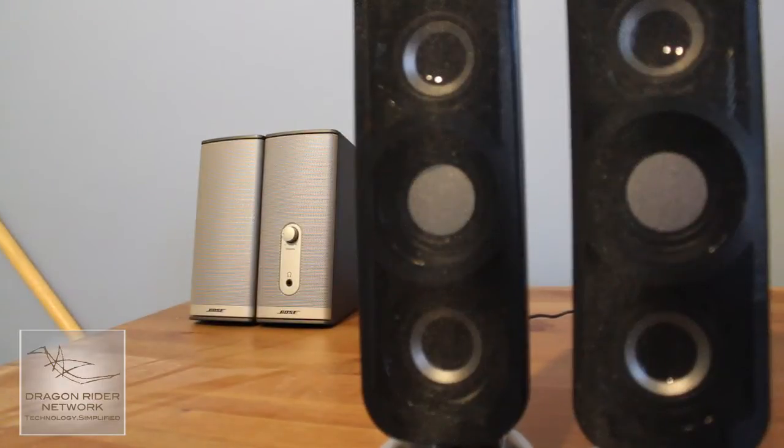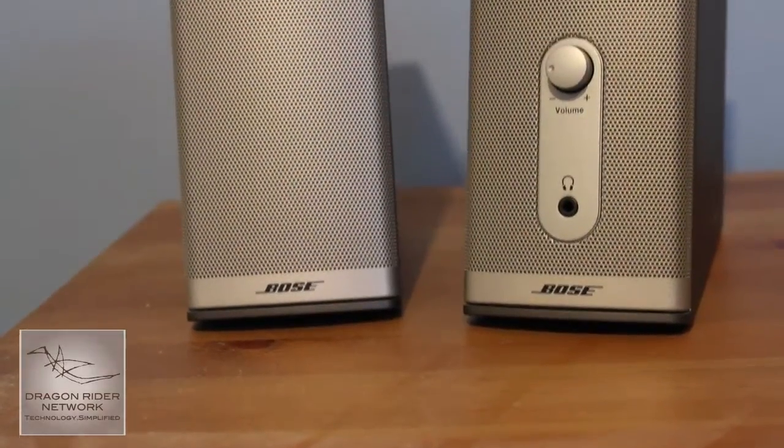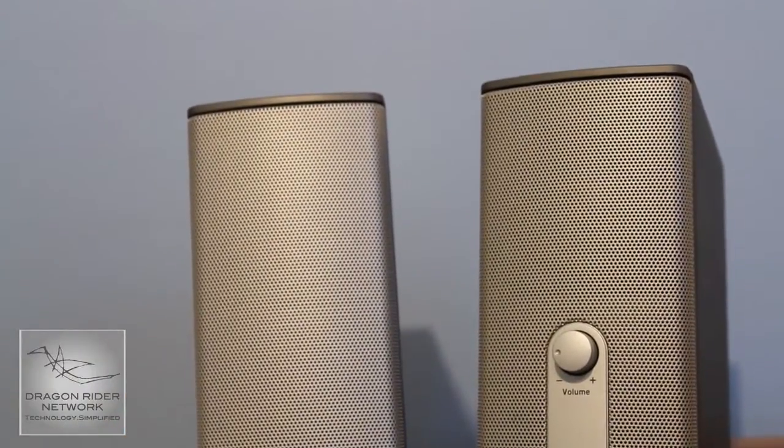Comparing it to the Bose Companion 2 speakers, these obviously are better for multiple reasons, mainly because it has that subwoofer. It is just so powerful that it is almost impossible to compare speakers like this to only a two-piece speaker set without a subwoofer.